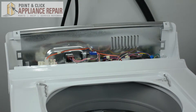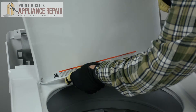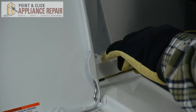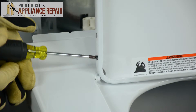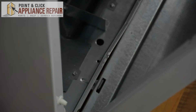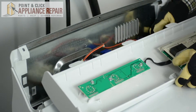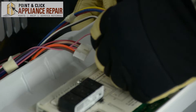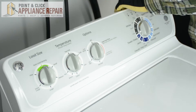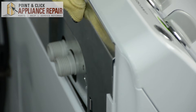Once the top panel is secured and screwed in, next we're going to put our door back on. Next we're going to take our front panel and slide it back into place. Next we're going to reattach all the wires going into the electronic control board. Then we're going to slide the main display assembly back into place. Lastly, we're going to replace the screws that we took out previously so that the display assembly is secured to the washer.